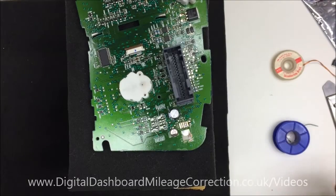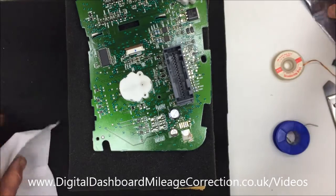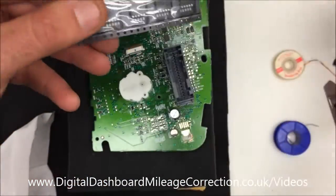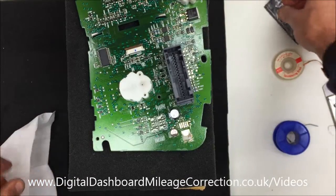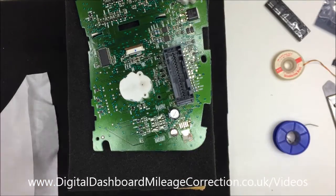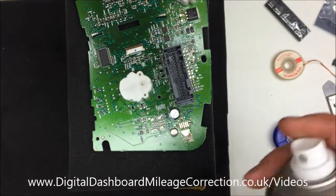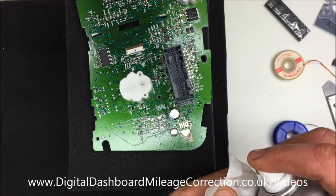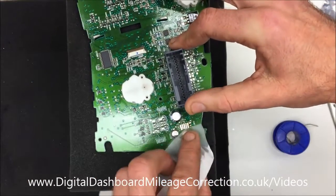I'm putting a replacement component on. Here's our component — we're going to pick one of those out and place it in position, but before we do that we need some IPA and we're just going to clean the circuit board locally around where we're going to put the component on.